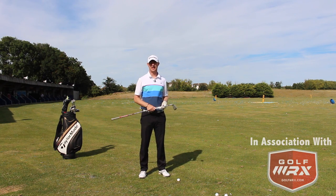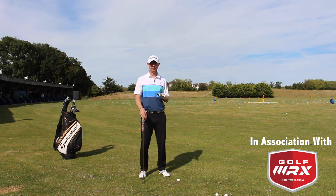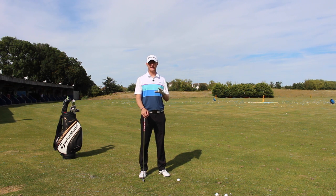Jed Walters here. In the next of the How to Play series, we're going to look at how to play our iron shots into the wind — how to keep that trajectory a little bit lower so that we can get a little bit more out of our iron shots.